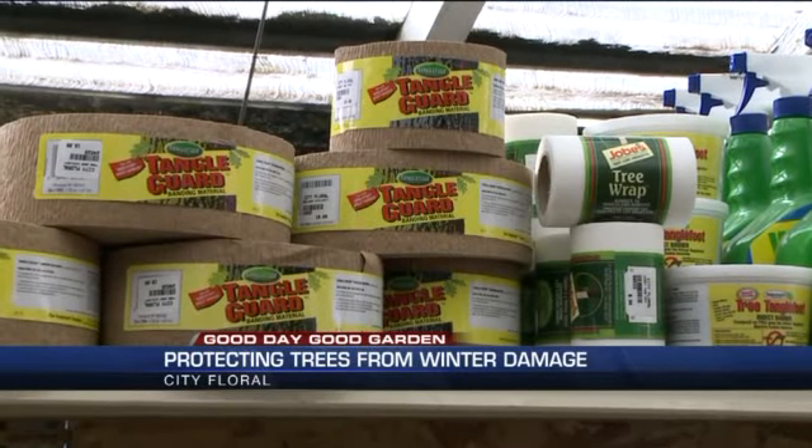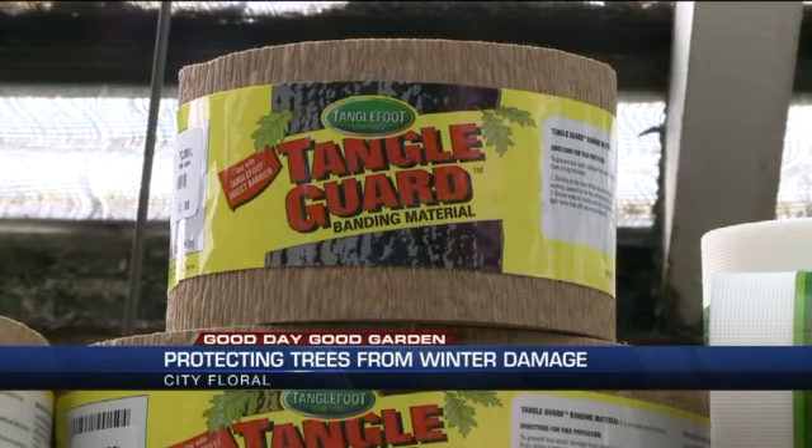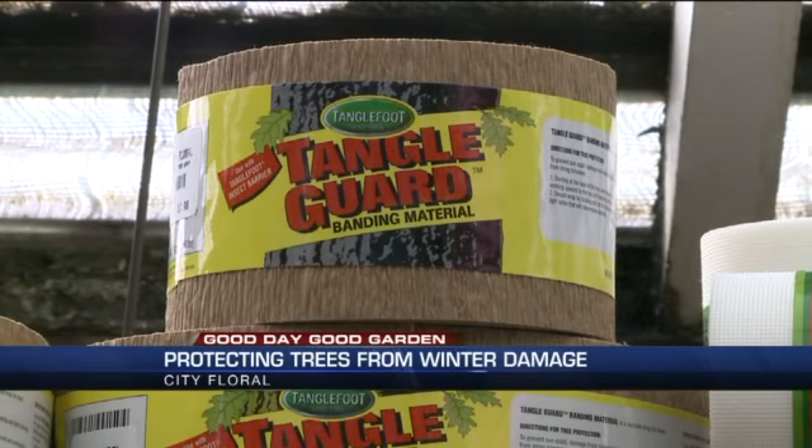Like how would you describe that? I would describe it as a paper-based, like a crepe paper almost, but it's a little bit thicker. It's easy to handle. You just wrap the trunk sort of like you would an ace bandage around your arm.